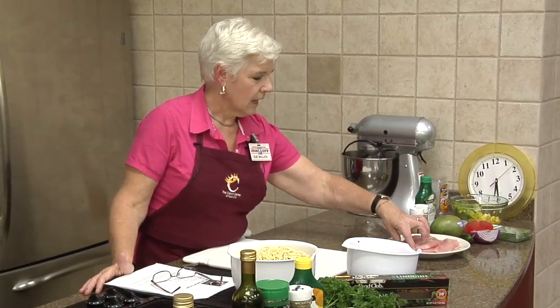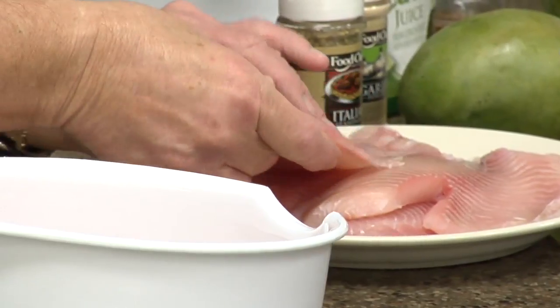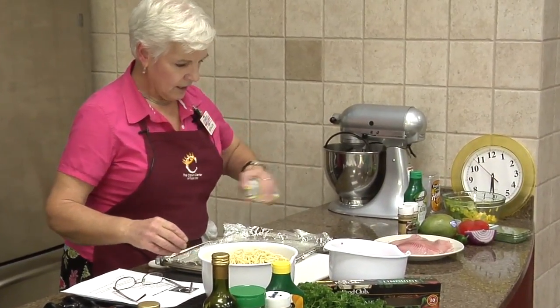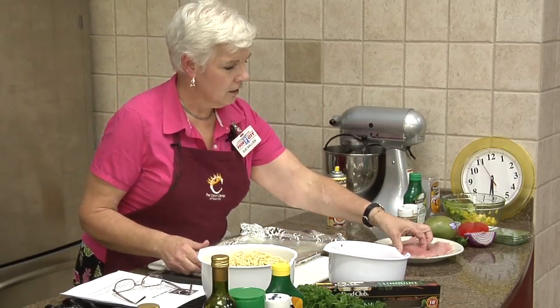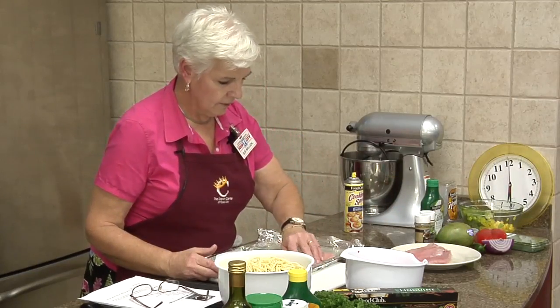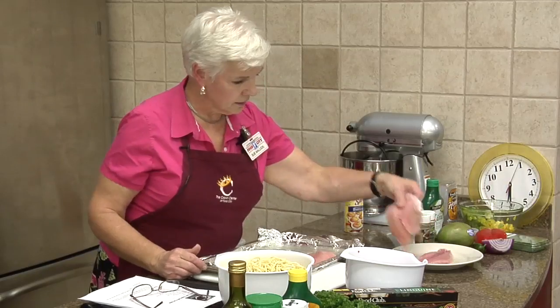The tilapia is just a kind of thin fish, looks like this. We're going to spray the pan and put it on here. This is a light fish — you'll be able to taste it — and we're going to make a fruit salsa to go with it.